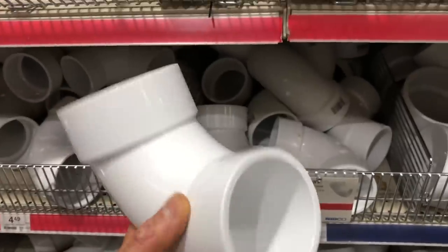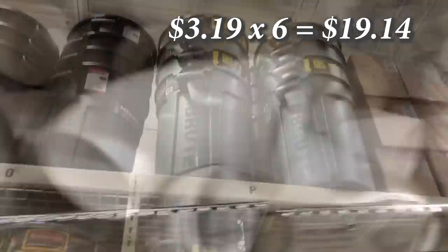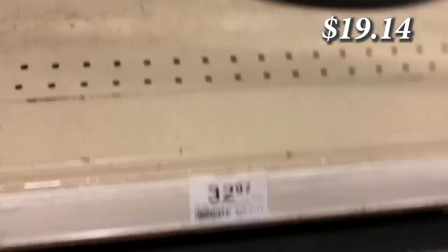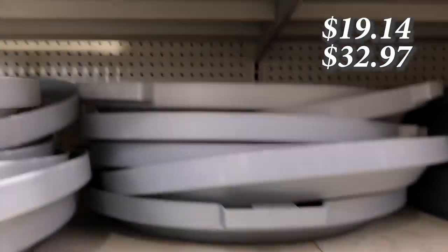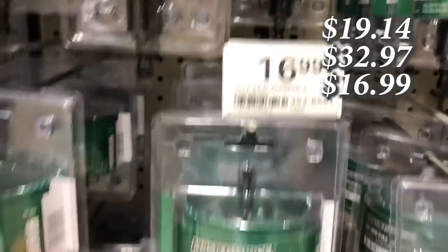Let's price out some of the parts for our bulk chicken feeder. We use a three-inch 90-degree elbow, which they frequently don't have a lot of in stock — $3.19 each. The Brute trash cans — this is the 32-gallon — $32.97. Now we can go Rubbermaid heavy duty, which is cheaper. The lids are flimsier, and you can drop that down to $23.99. And here's a little secret — you need a three-inch hole saw. There we go — $16.99.